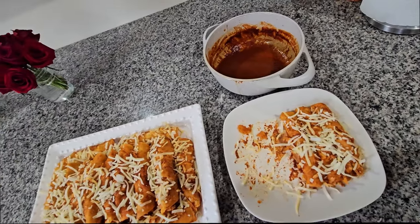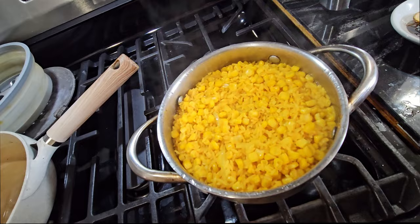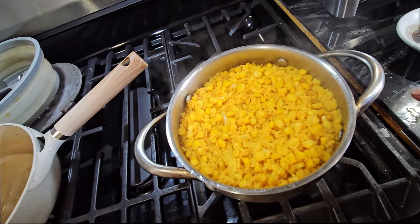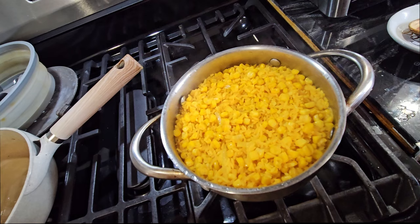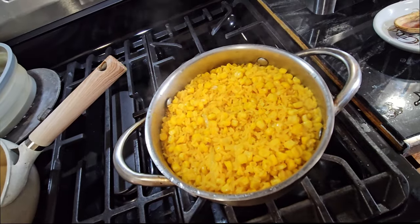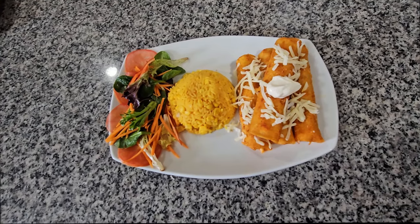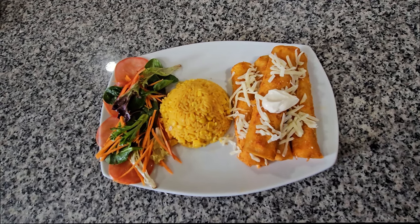I'm gonna combine them with rice and show you what I'm making. For my rice, I used one envelope of Sazón Goya so it turns yellow, two cans of corn, one cup of rice, a little onion and garlic, one teaspoon of salt, and two tablespoons of butter. I'll wait until it's done and serve it together with the enchiladas. This is how I combine it — rice on the side with a small salad — and this is how it's gonna look. I hope you enjoyed this video, thank you for watching!